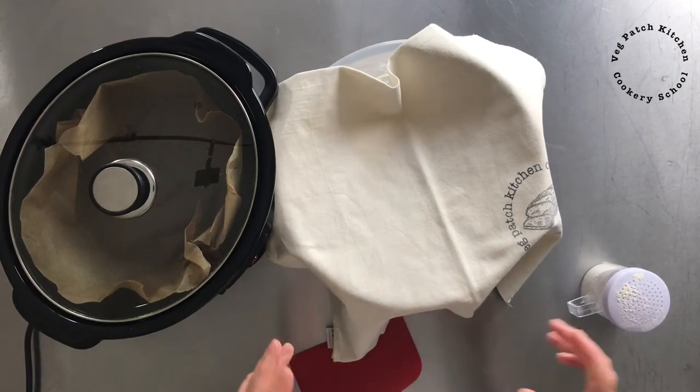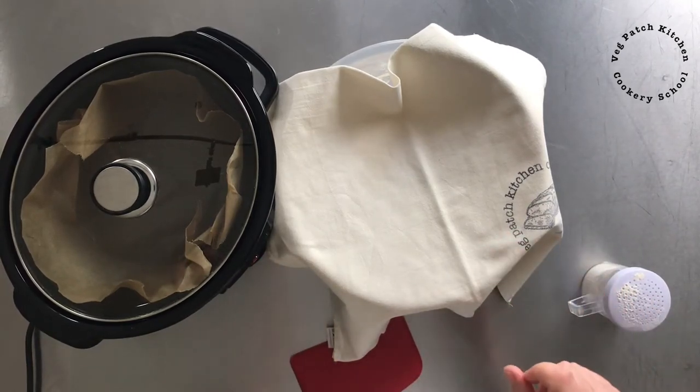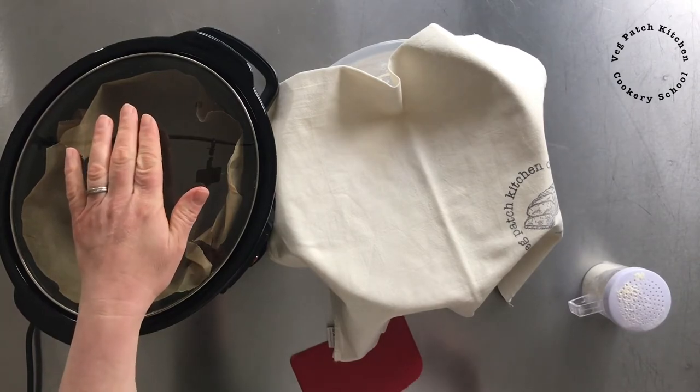Hi, I'm Kath from Veg Patch Kitchen Cookery School and today I want to show you that you absolutely can make bread in a slow cooker.